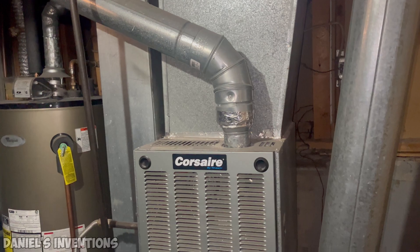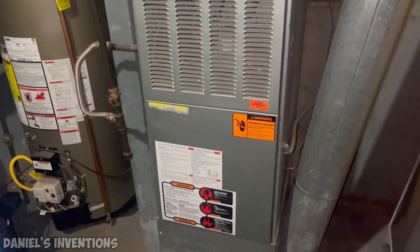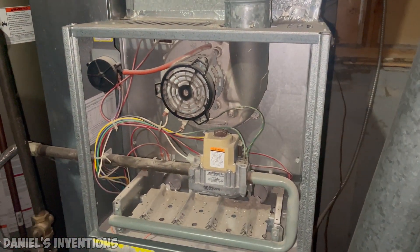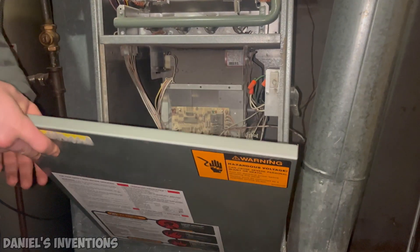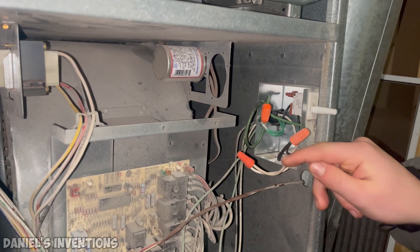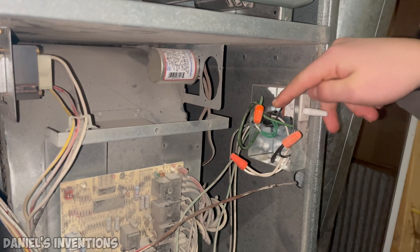This is a standard furnace being used in a residential area. First, take the top and bottom panels off of the furnace to access the electrical box. There are three wires connected to the furnace: white being neutral, black is hot, and green is ground.